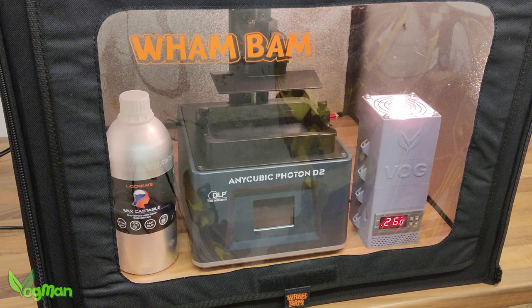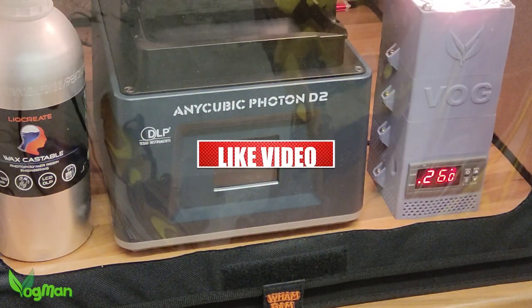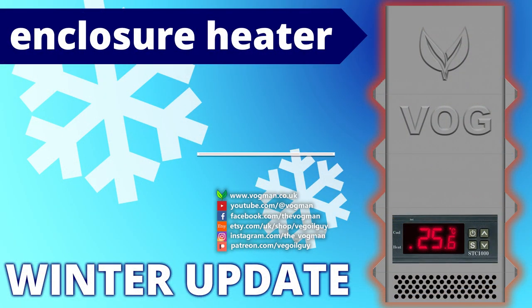So yes, it's possible to pack a little more punch with your enclosure heater by stepping up to a 50W halogen bulb. It's worked for me and for others, and hopefully it should work for you. But do this at your own risk guys and please play carefully. I hope you enjoyed this one — take care and thanks for watching.